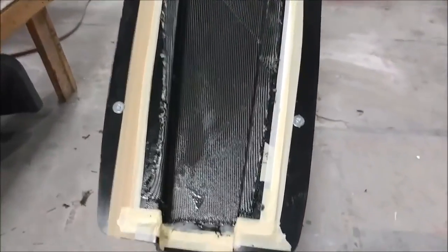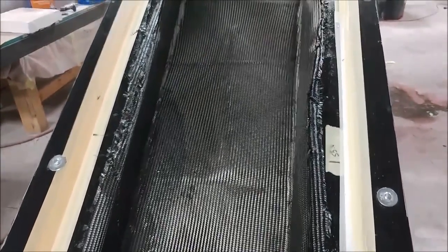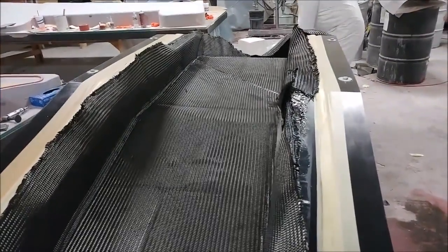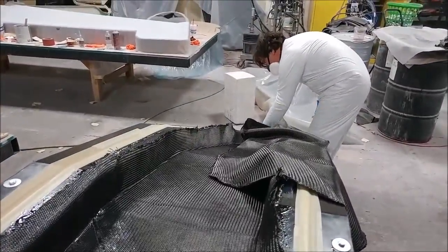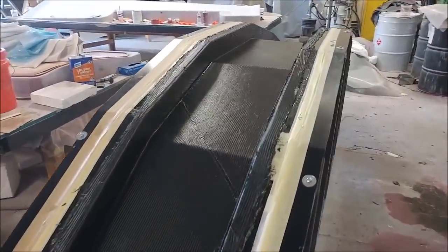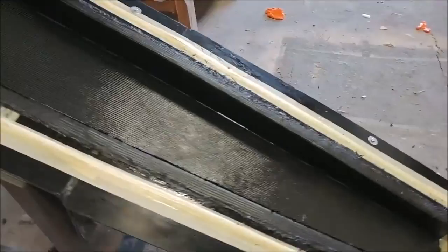Here's Jeff just starting with the layup of the main spar — he's just got the first ply in there. When it gets laid up there are plies on the bottom, then a core, and lots of extra strips on the top and bottom to increase the strength, so it takes a while. A little further along, the first set of plies are in and now it needs the three-inch wide strips put on the top and bottom caps.